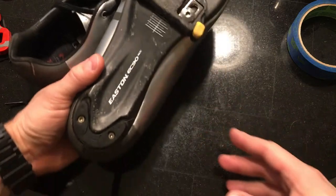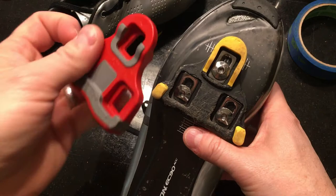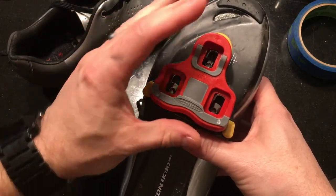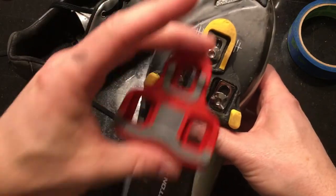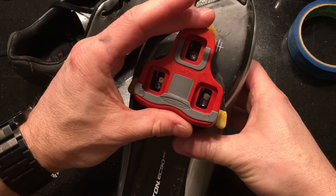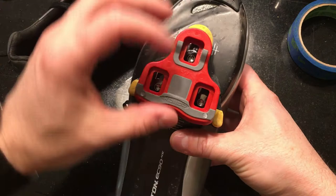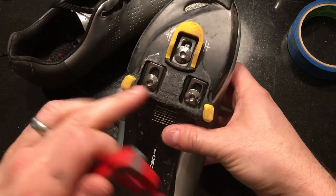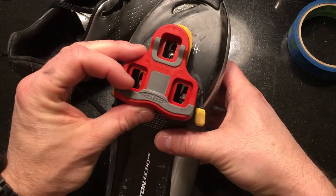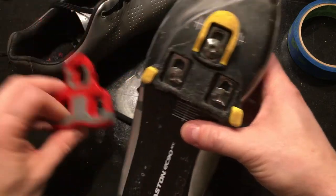Here we have my current shoes with the SPD-SL cleats, and these are the new Expedo Look-compatible cleats. A lot of people say this is a much smaller footprint — when you hold them next to one another, yeah, not really. There's very little difference. A little bit more tongue up front, and they're a little wider to walk on with the rubber bumpers. But as far as pedal contact surface, you're kind of splitting hairs. I don't think it's going to be a big deal.